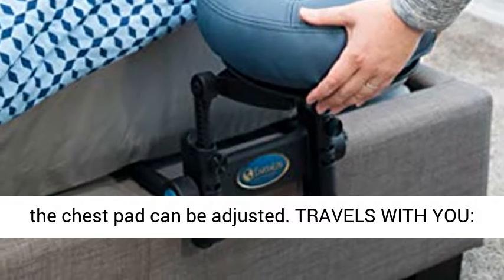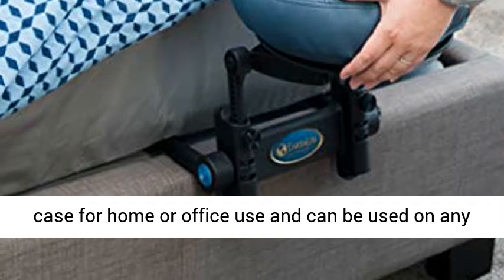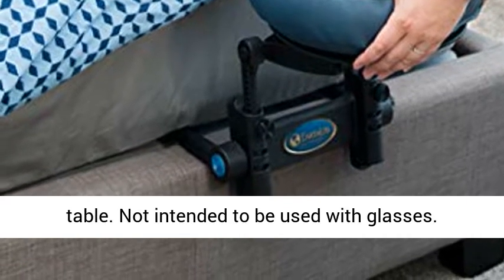Travels with you — folds compactly in a handy zippered nylon carry case for home or office use, and can be used on any table. Not intended to be used with glasses.